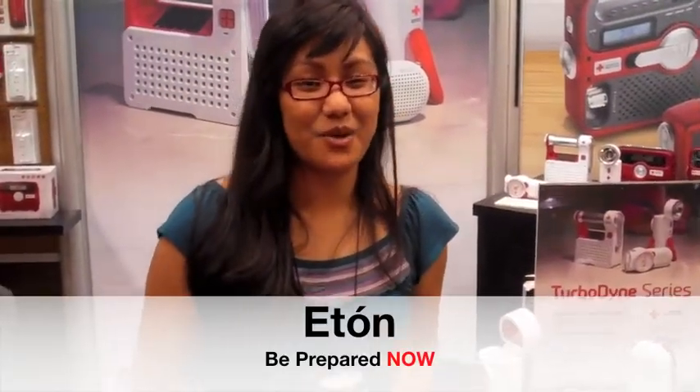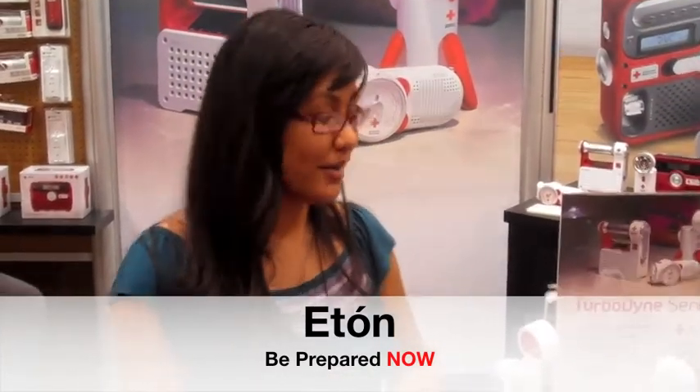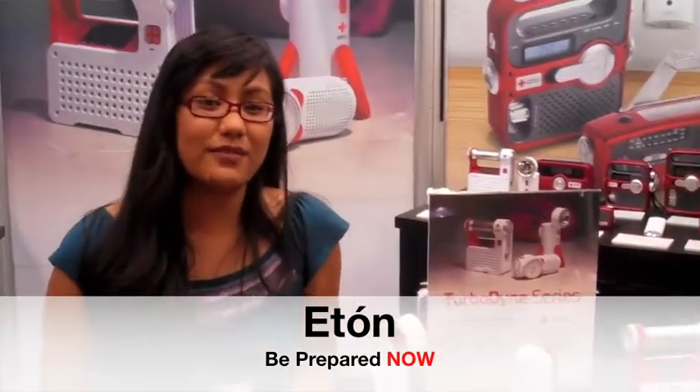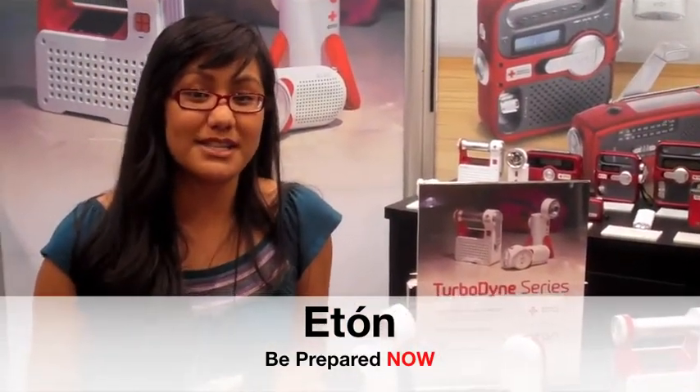Hi, I'm Stephanie Vallejo from Eton Corporation. We're here at the National Hardware Show. Right now we're showcasing our American Red Cross Turbo Dine Series. It has three different lines here, strictly for emergency preparedness and safety for the home, your car, and the office.